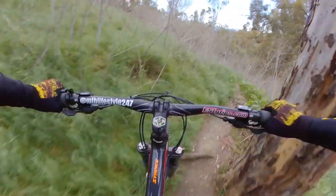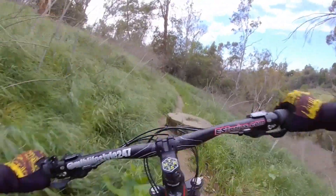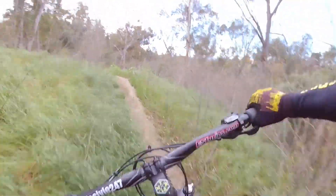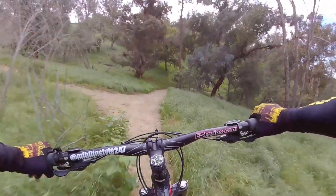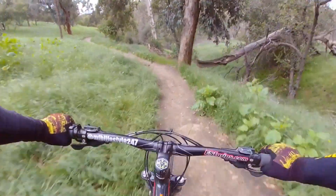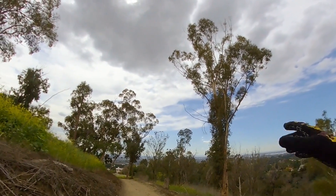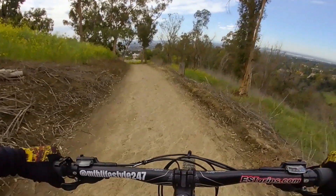Let's get this — oh shit, it's all grown over. See if we can maneuver through it. I don't know where it goes, looks like at least some more downhill. As I was riding through that one overgrown single track, I happened to come across this one, so let's go ahead and get it — downhill trail.